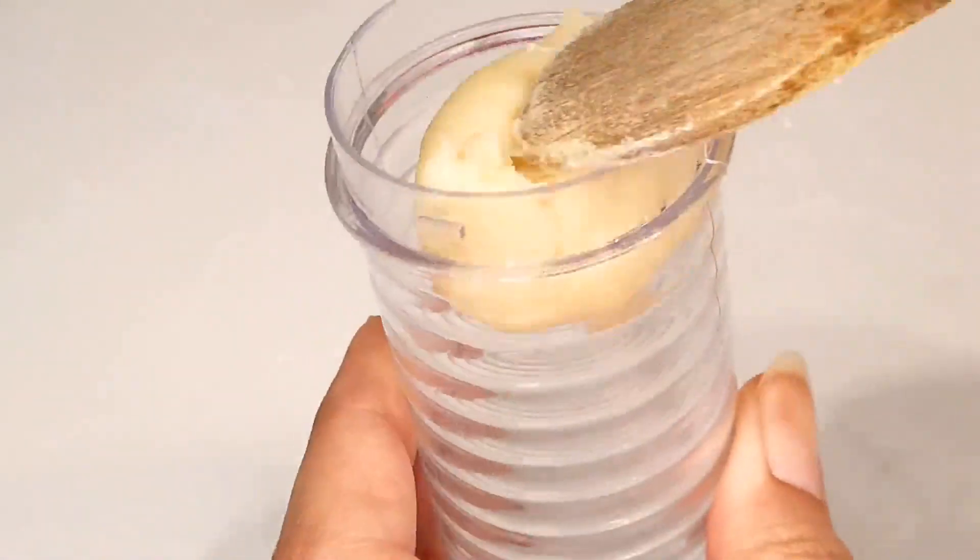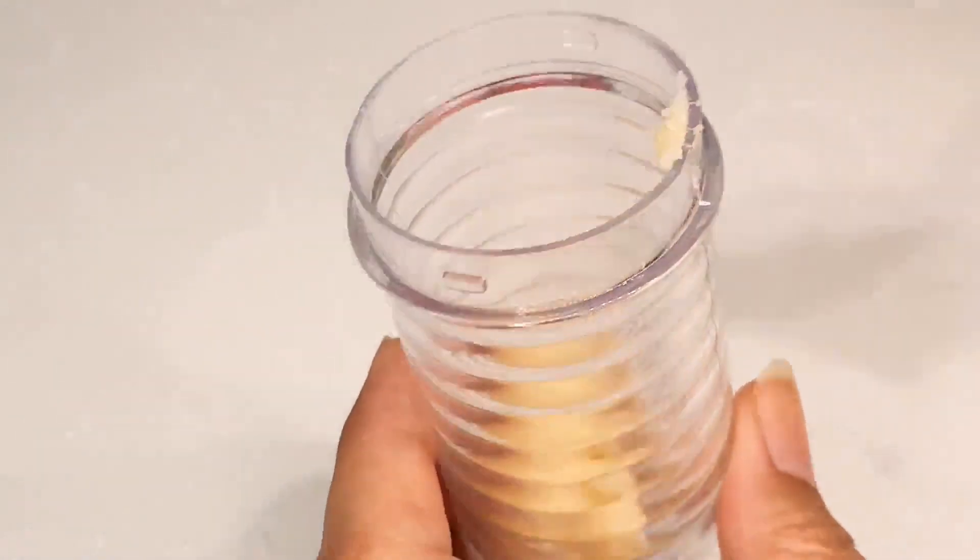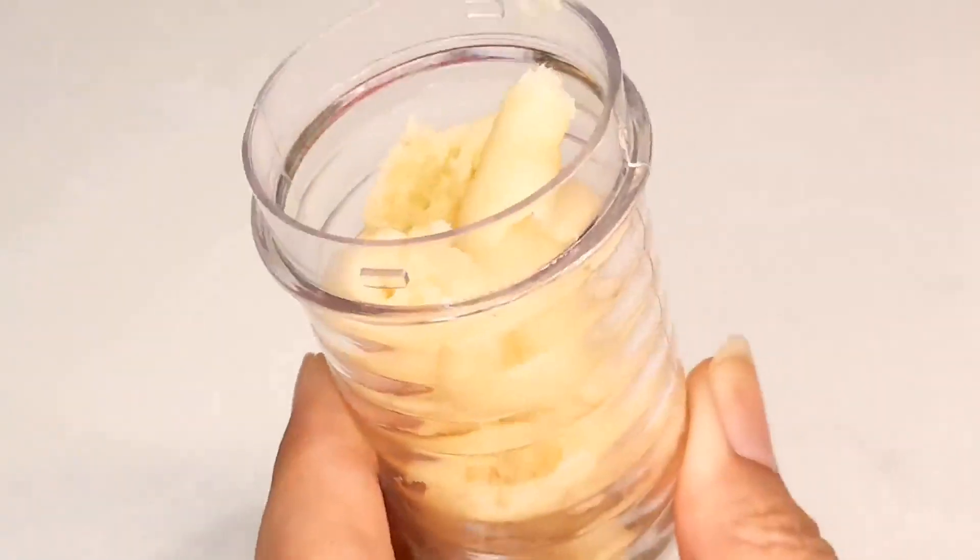Using a syringe pastry injector fitted with a star-shaped tip, cut the dough to your preferred length. You can make them as long or as short as you like.